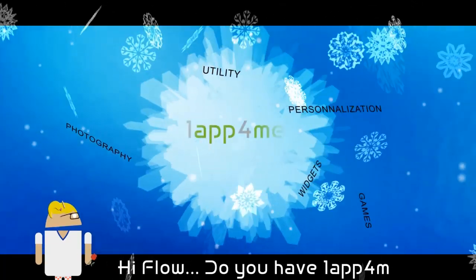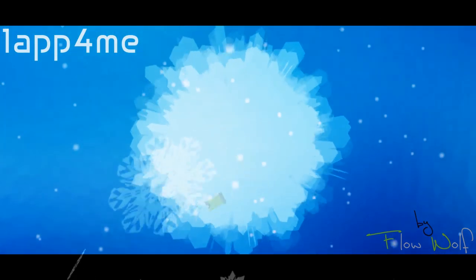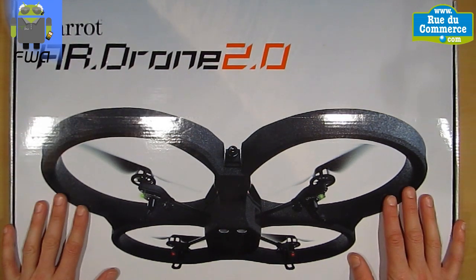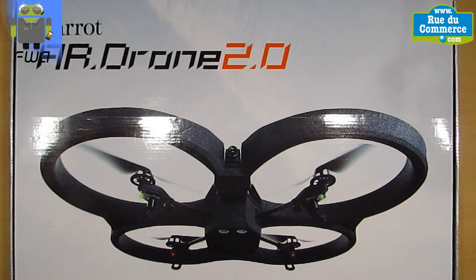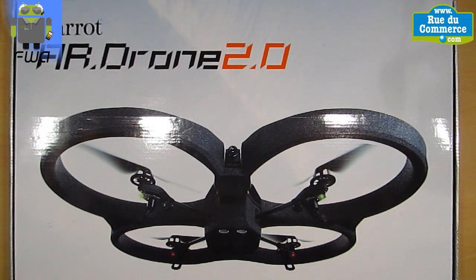Hi Flo, do you have an app for me? Yes, I have an app for you. Hi everyone, this is Flo, and today I want to share with you this unboxing of the Parrot AR Drone version 2.0. I have to say what is in this box and different things. You can find this video on my first YouTube channel, Flo Wolf 1. You can also subscribe to my new YouTube channel, One App For Me, where I will share all my videos about this AR Drone from Parrot.